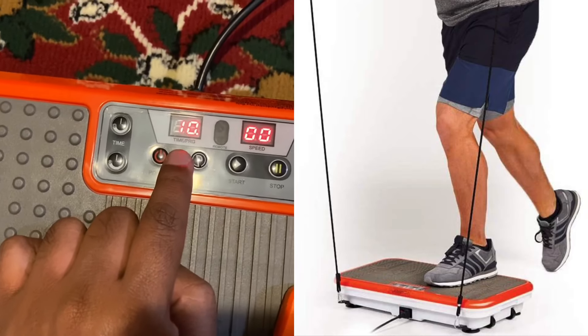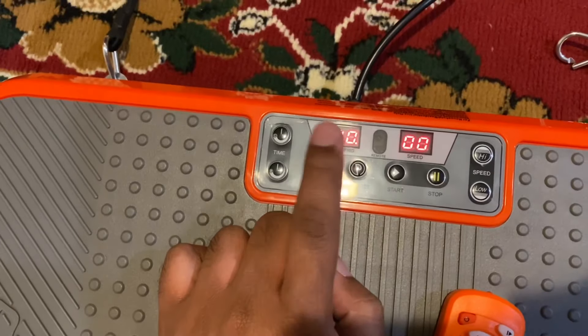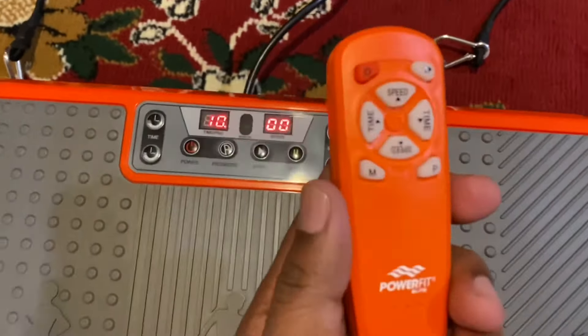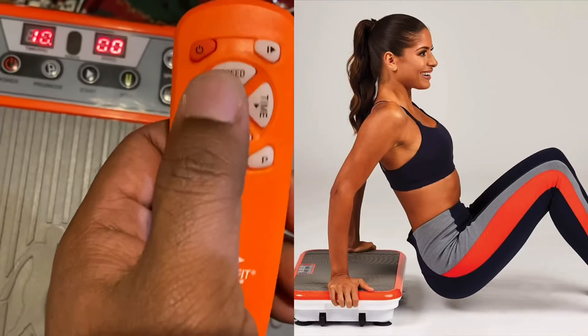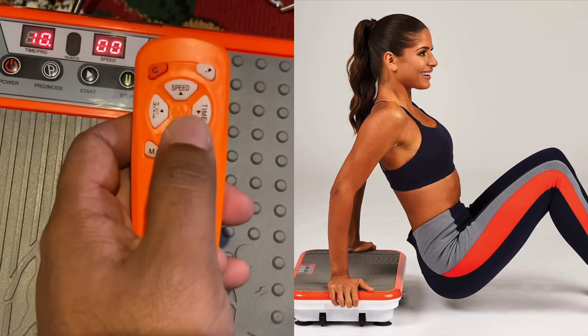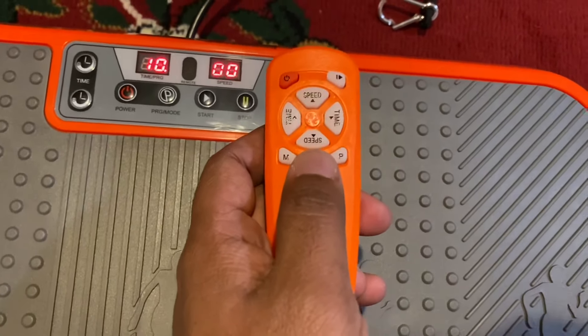I do about 20 minutes — I did it every day for 20 minutes for the last month. You can hold the remote in your hand and go up and down, pause it. I do it at around speed 30, which is pretty intense. Even after just 5 minutes you start feeling it and your body warms up.